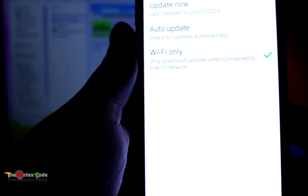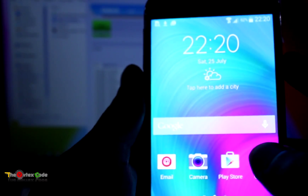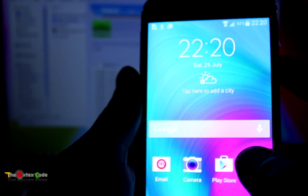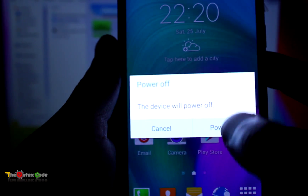One important thing after flashing the device: you should hard reset your device. For that, first power off the device. Then press the Volume Up key, the Home button key, and the Power button key together to start in recovery mode.